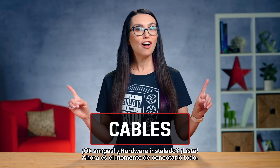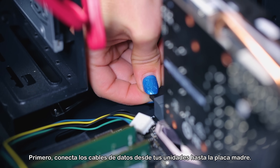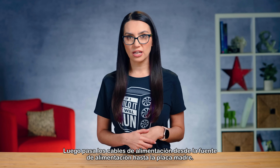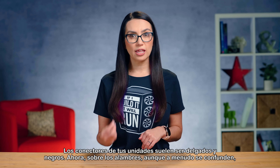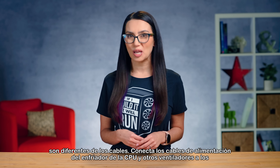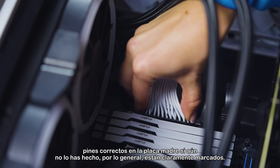Hardware installed? Check! Now it's time to hook it all together. First, run data cables from your drives to the motherboard. Then run power cables from the PSU to the motherboard — you might need two here. Next, run power to your video card and your drives. The connectors for your drives are usually thin and black. Now, on to wires — although often confused, they are different from cables. Connect the power wires from the CPU cooler and other fans to the correct pins on the motherboard if you haven't already.